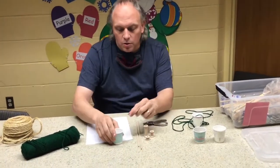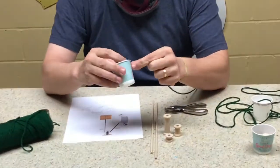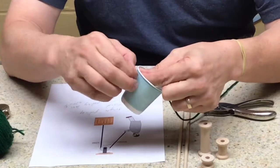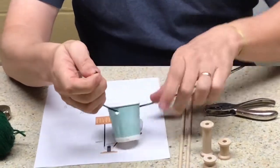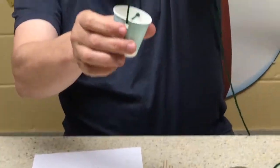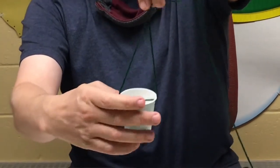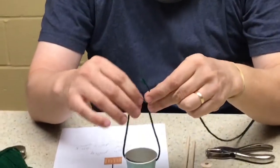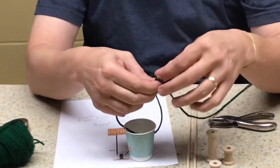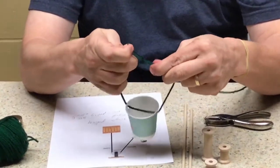Now we're going to tie off onto our Dixie cup bucket. We're going to thread it through one hole and then thread it through the other side. I want to line it up and make it into a triangle, because this helps make it even so we won't spill our load when pulling up. I'm going to pull it up and use the table to tie it here. Whatever string you have works — I happen to have yarn and it ties on easily.